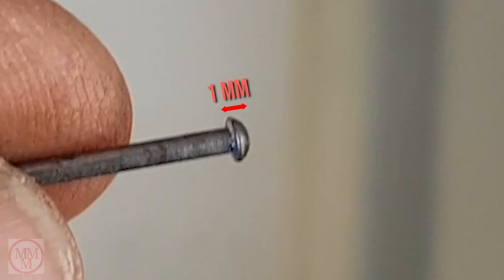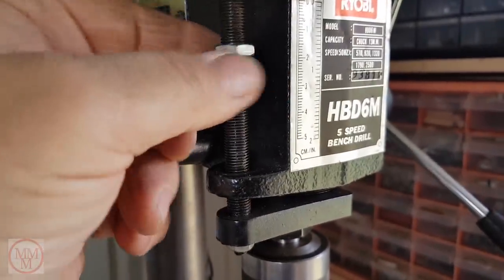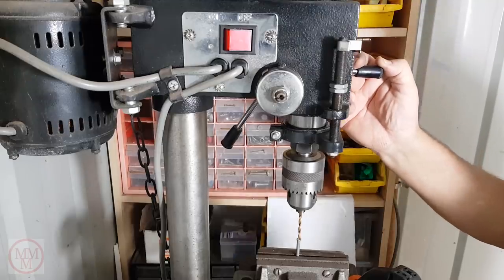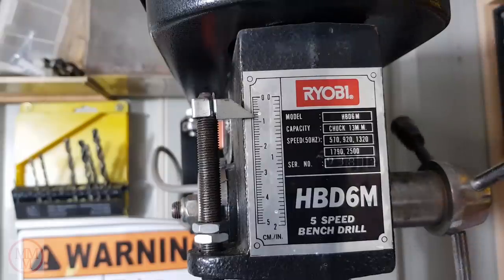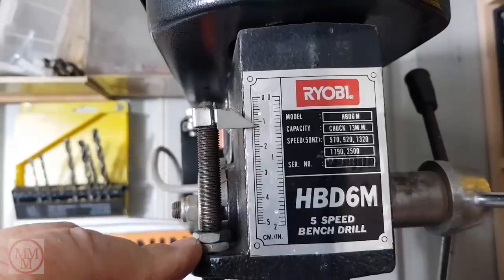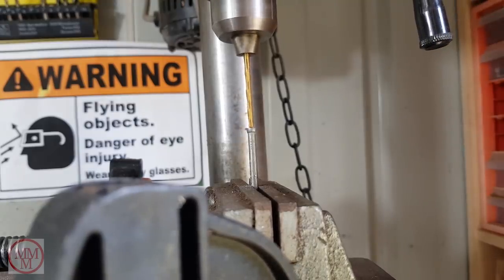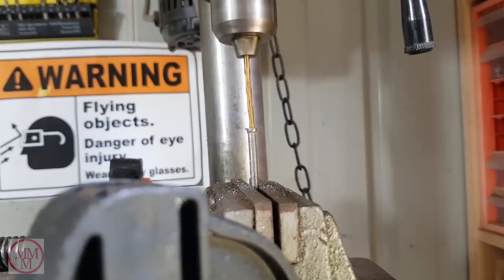Now the depth I need to go is only 1mm. These large nuts on the side of the drill press allow you to set the limit of the depth of the drill. Once the drill is hard up against the material you're going to drill, you wind the nuts fully down until they reach the end of their travel. In this instance, we are going to drill a 1mm deep hole, so we now raise the nuts by 1mm. After doing this, you have set the drill to drill only 1mm deep. Using the center-punched dimple as a guide, I am now drilling into the center of the head of the nail.